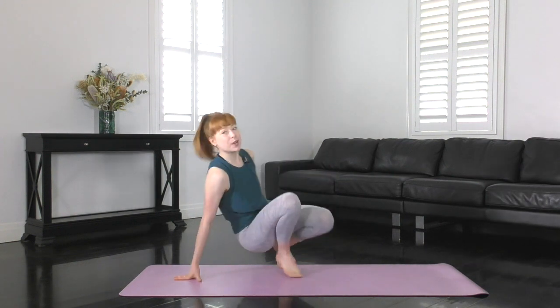Hi everyone. Welcome to your Studio Pilates mat work class. We've got a really fantastic one coming up today. We're going to work a little bit of everything, but let's get started with some abdominals.